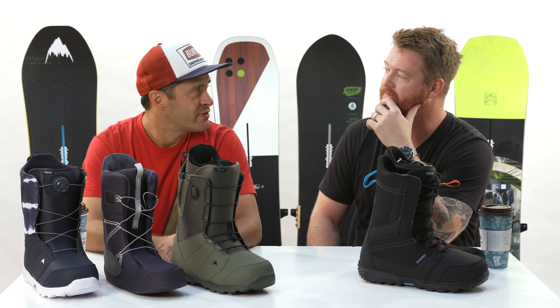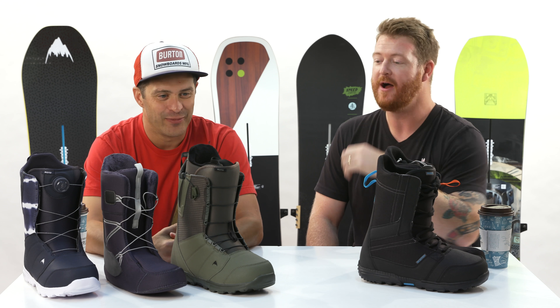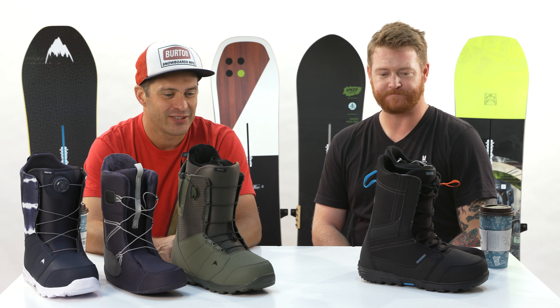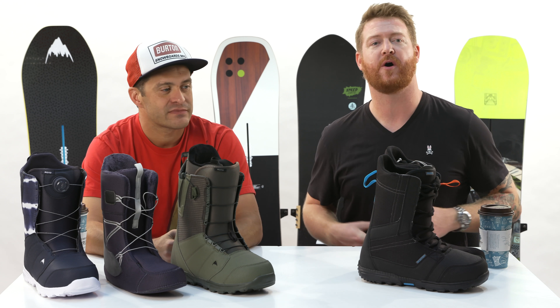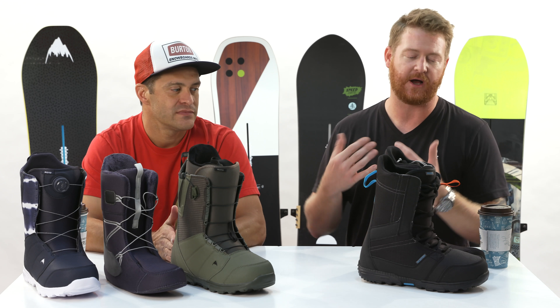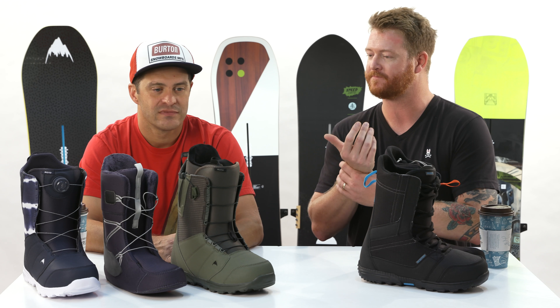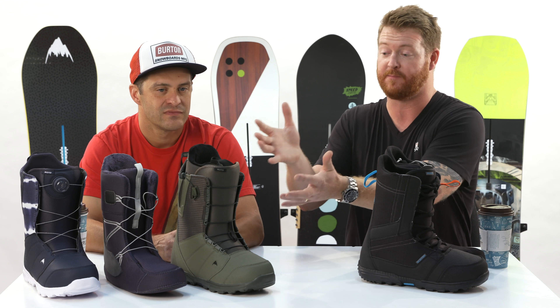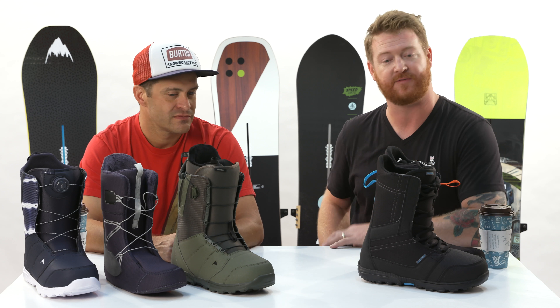Yeah, Moto has been the best-selling boot in the industry since its inception, almost 20 years ago. But it's a killer boot for the price. This is kind of where it all starts for a lot of people — it gets people on snow riding. And for people who are intermediate to advanced, they can move up from this boot, or even stay on the Moto if they like a softer boot.